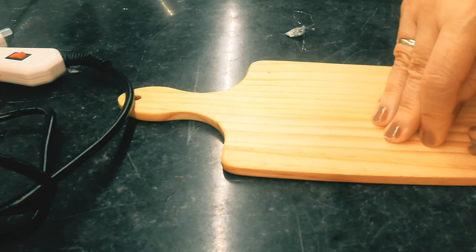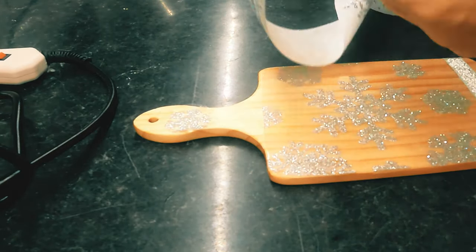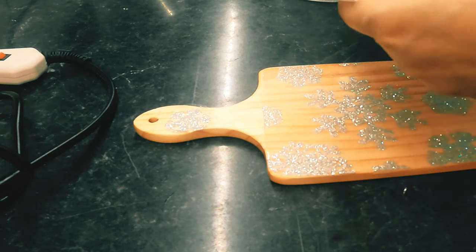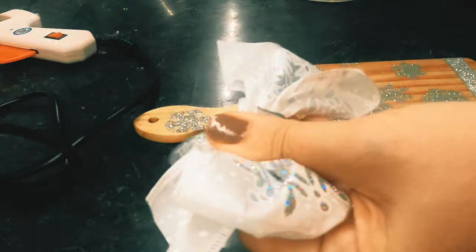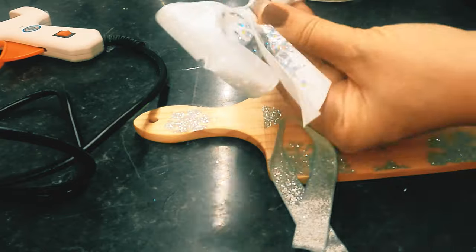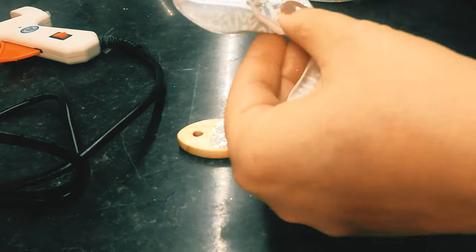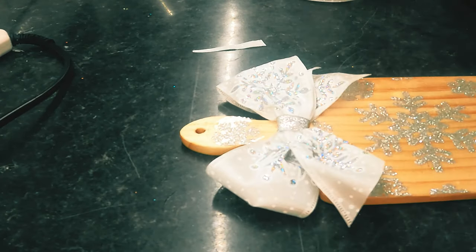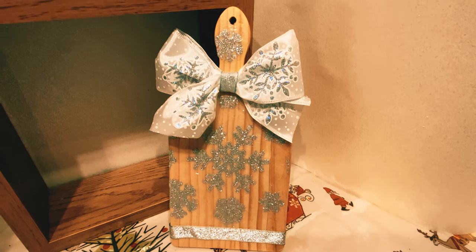From my scrap box I'm using some silver ribbon which I'm attaching with my glue gun at the back. And this is some of that ribbon that I cut the motif off for the snowflake — I make a bow out of that and that gets glue-gunned on. This is another one going to my daughter — she does like a twinkly thing — and that decorated board is something she won't get from anywhere else.